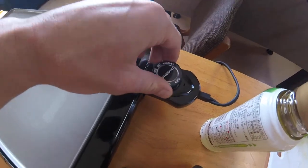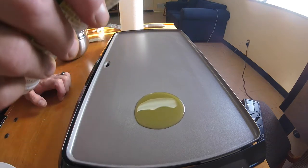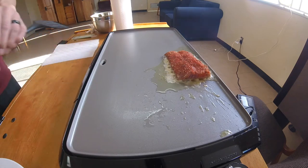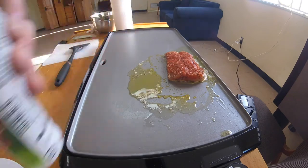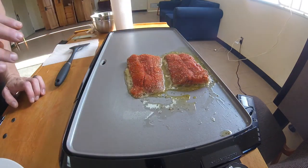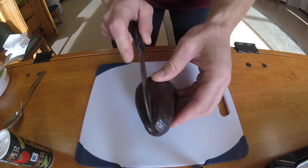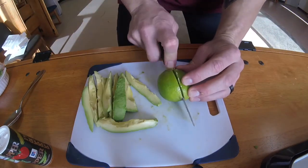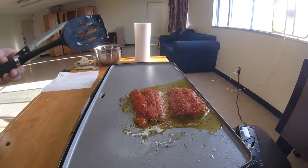I have the hot plate at 350 degrees. I'm going to say probably about four to five minutes each side. While we wait, I'm going to cut up the avocado real quick. We'll get a little lime juice on there.